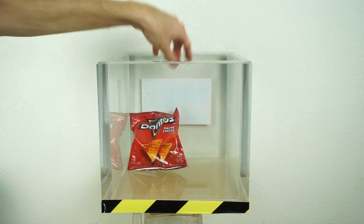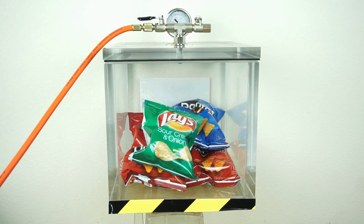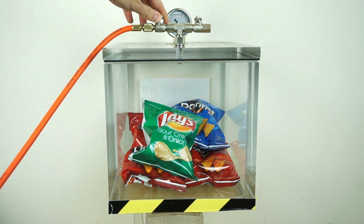Okay, first let's do our exploding chip bags. This is going to happen fast — if an astronaut decided to bring a chip bag to space, here's what would happen. Chip bags in a vacuum chamber: three, two, one.